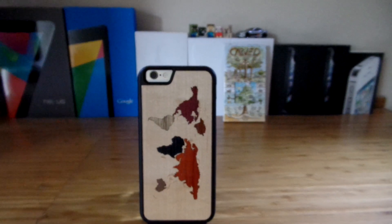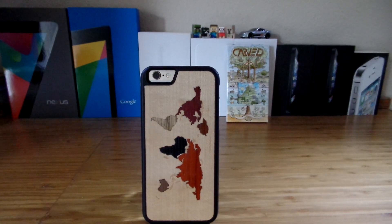Hey guys, TechCentral here, back again with another video. Today we're going to be taking a look at the iPhone 6 Traveler Real Wood Case from Card.